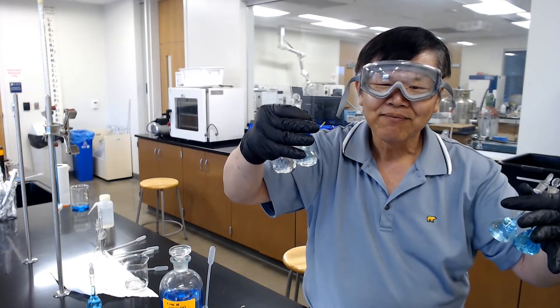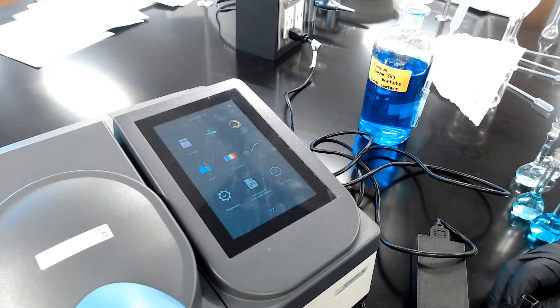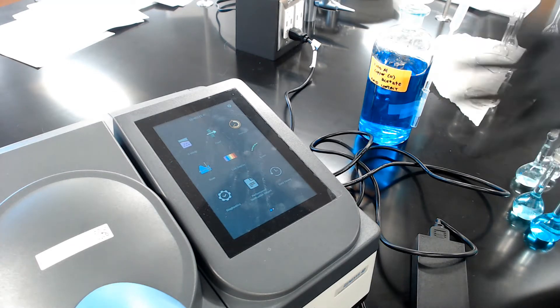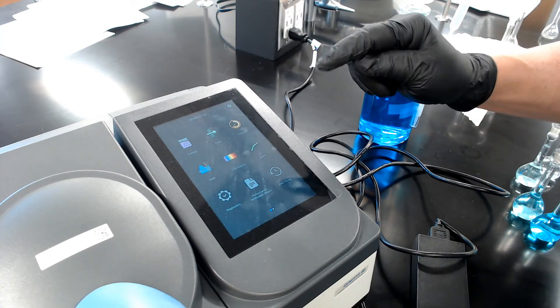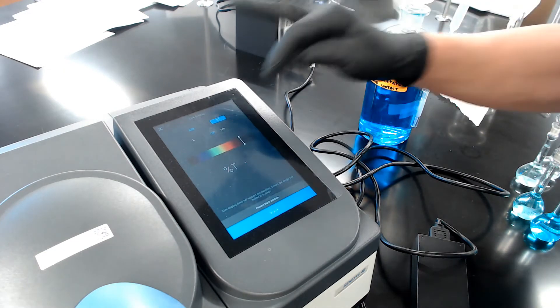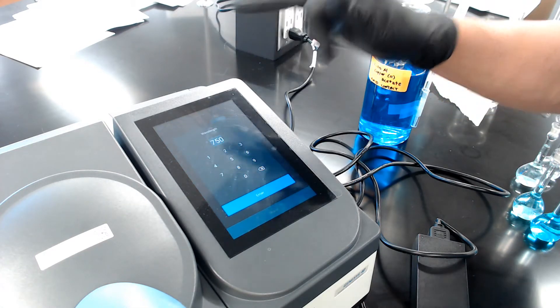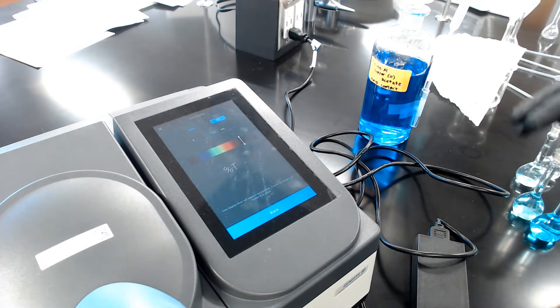Now that we've made the solutions, it's time to use the UV-Vis spectrometer to measure how much light passes through each sample. On the screen there are various options — select 'Live Display' in the middle. We've already warmed up the instrument for about 20 minutes. Push 'Live Display,' then push 'Percent Transmittance,' then type in the wavelength. Copper has an absorption peak maximum at about 750 nm, so type in 750 and press enter.